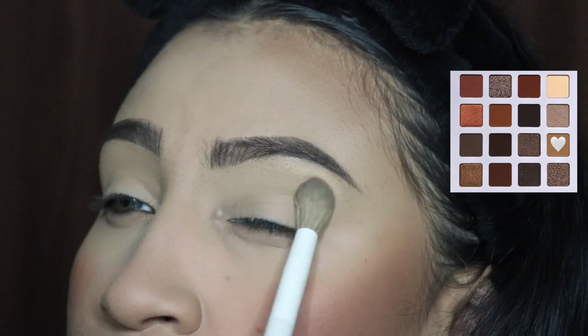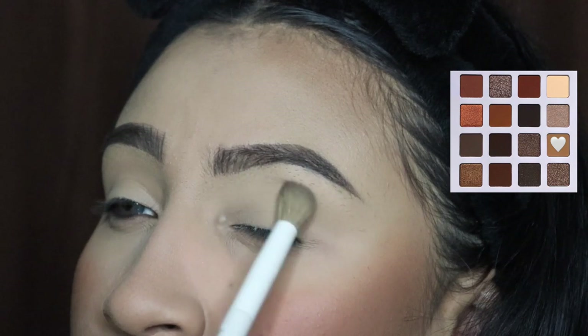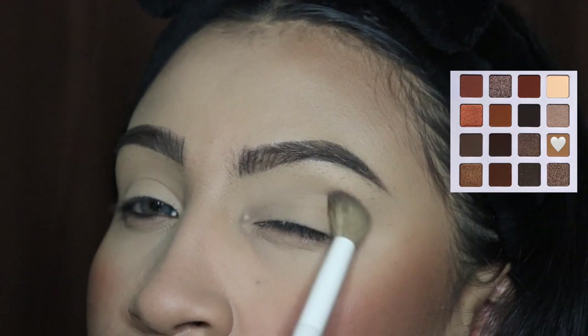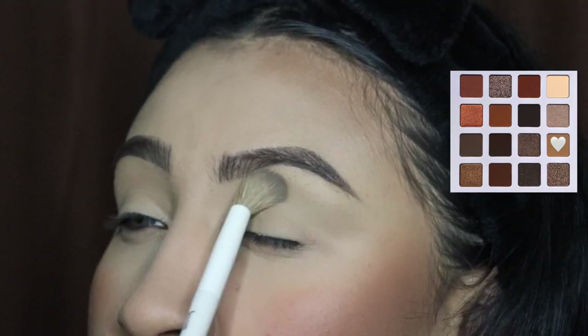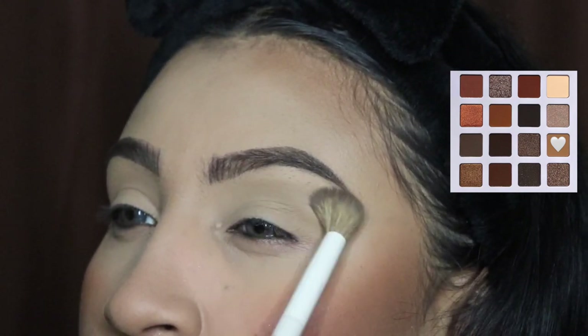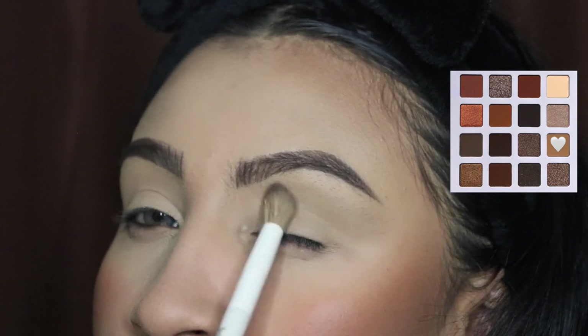The first thing we're going to be doing is going in with this brown shade — it is a cool-tone brown shade, which is why it's barely visible mainly because of the lighting. We're going to be applying this all over our crease and blending in side to side and circular motions. Make sure you apply a decent amount until it is actually visible, and continue to blend side to side.